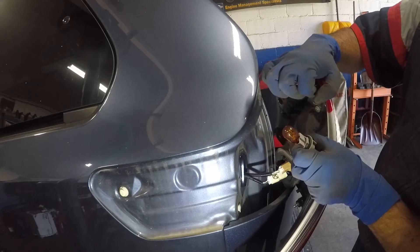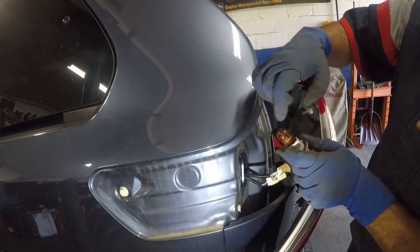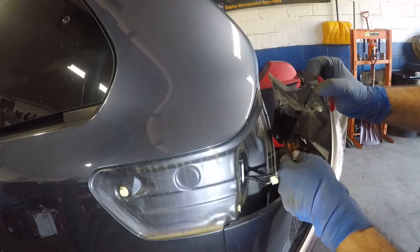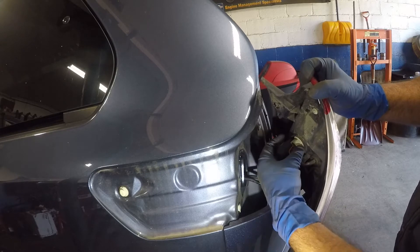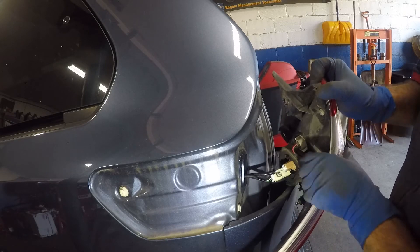The bulb size on this one doesn't have a size printed, but this is a single flare bulb. It's orange color. All you do is pull this off and put another bulb in — it doesn't matter which direction, you can put it any direction. Take this bulb, find the little earlobes where they match up, and turn it clockwise. Make sure this wire sits back where it was at.